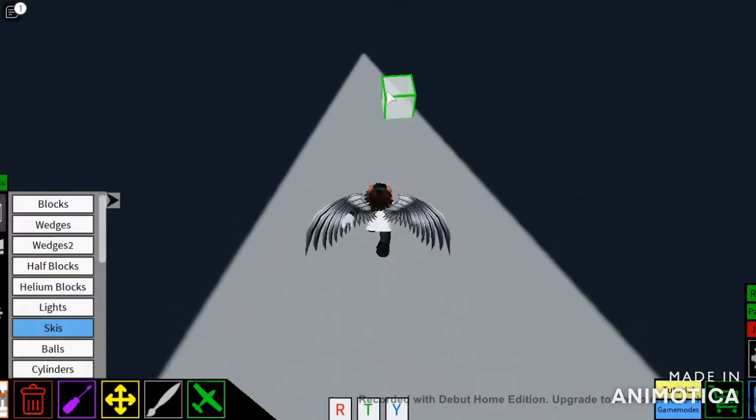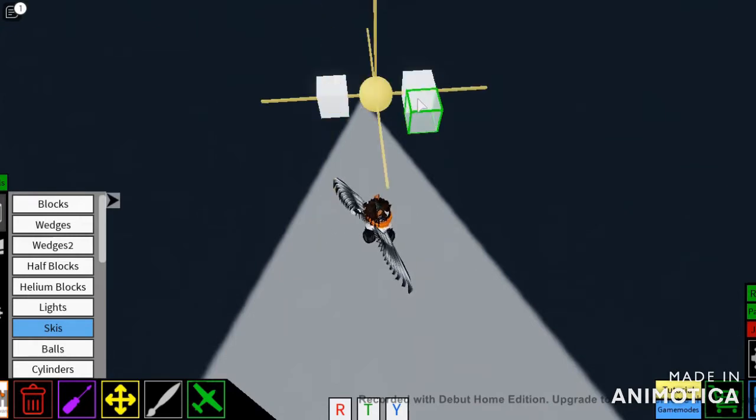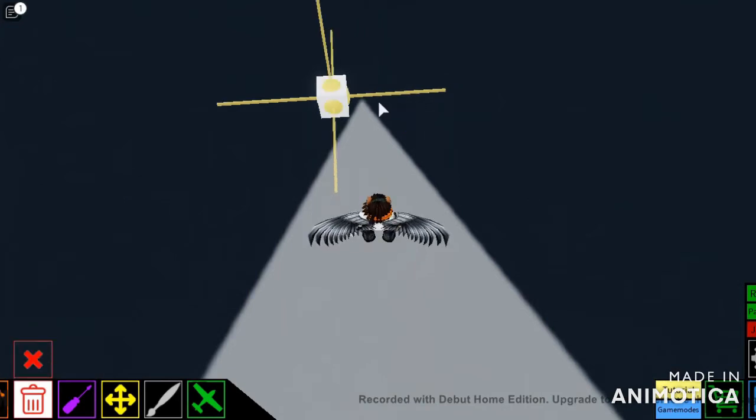Hello peeps, that is me, Cyberfox here, bringing you a brand new video. This is like the fifth time I'm recording this now — I keep mucking up the tutorial. But today I'm going to be teaching you how to make a walking mechanism, slash AT-AT mechanism.